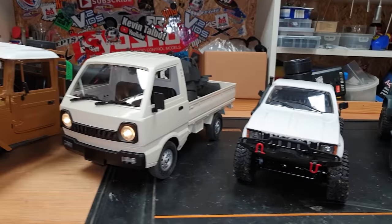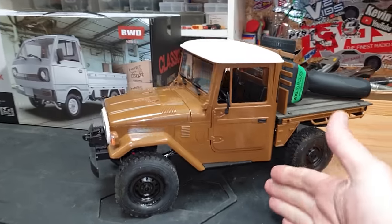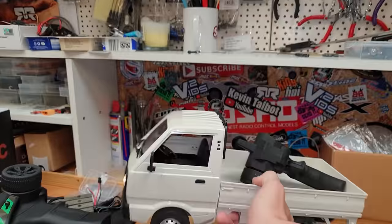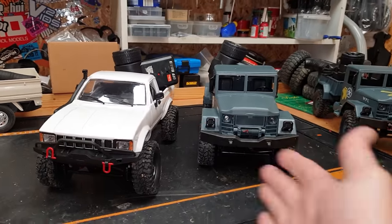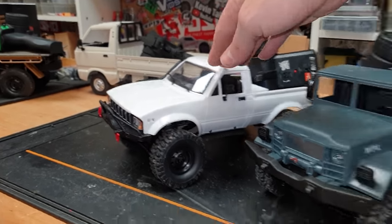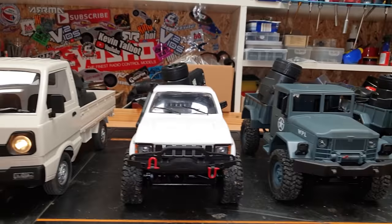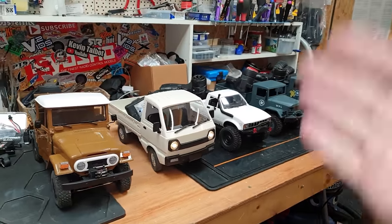So which one should you get? The kit-built one is without a doubt my favorite, but you have to build it and it's more expensive. The fast one isn't really for crawling but it's pretty cool to hoon about with. These two WPLs are remarkably capable considering they're cheap, and it'll come down to what looks you like. I prefer the suspension on one but the looks of the other. Anyway, I'm now officially a WPL fanboy - links to all of them are down below. Subscribe and smash the bell!